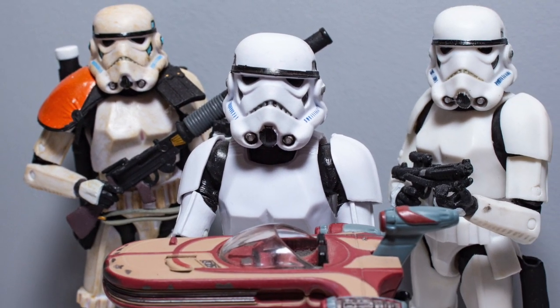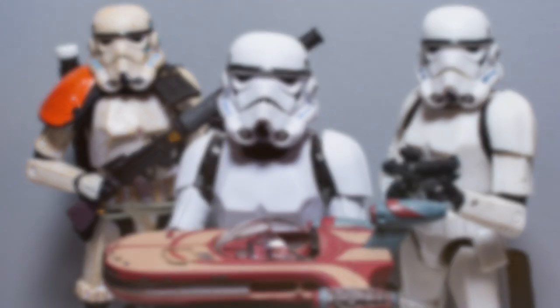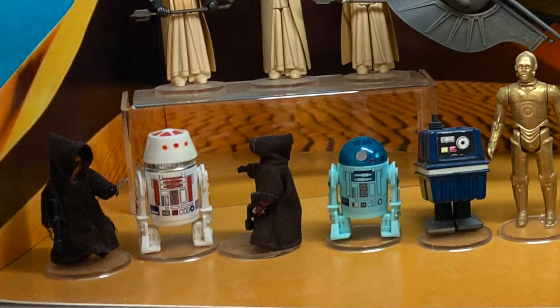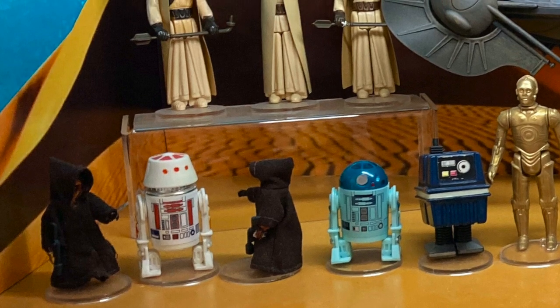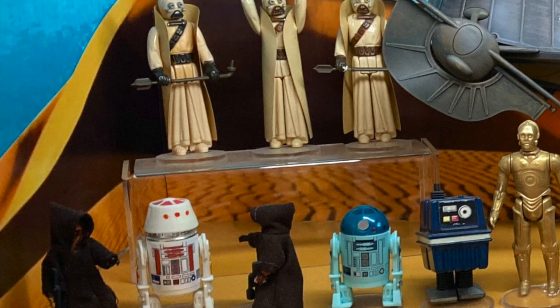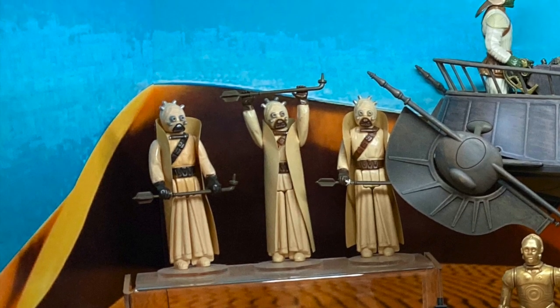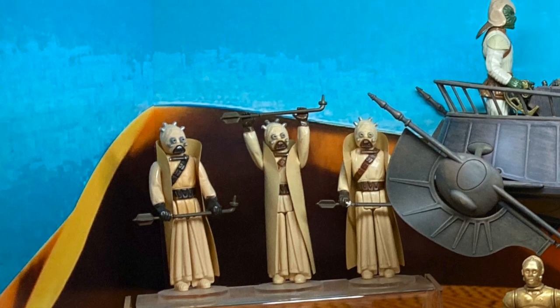Hello, and welcome back to Zarnista Studios. I've been a Star Wars fan since 1977 when my mom took me to see the original motion picture. I've had the toys pretty much since 1978 when they first came out. I usually stick with the original trilogy.